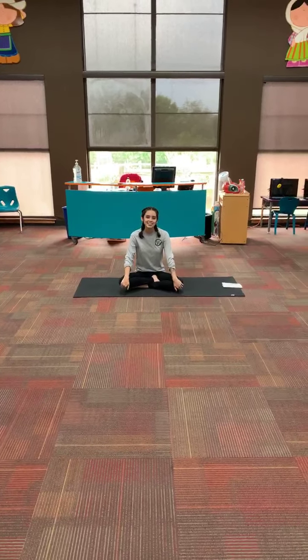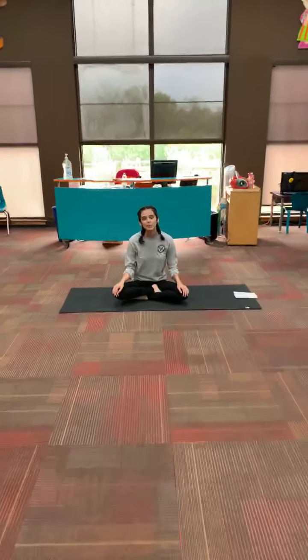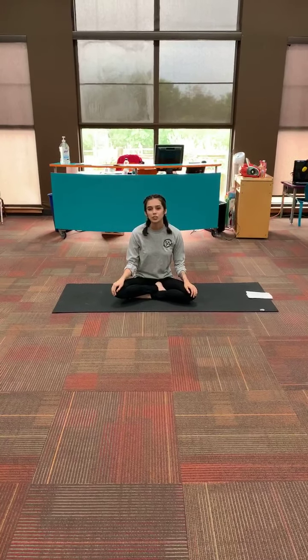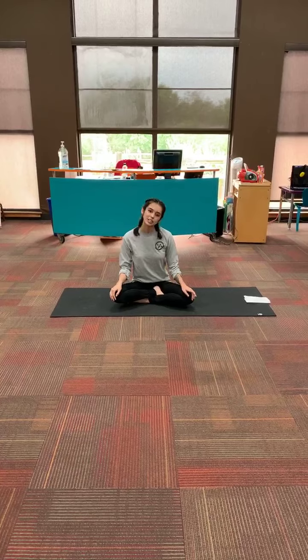Hi everyone, this is Chelsea from the Zulu-Buyley Philip Library, and today we are going to be doing a hip opening yoga flow. So I'm just going to jump right in.